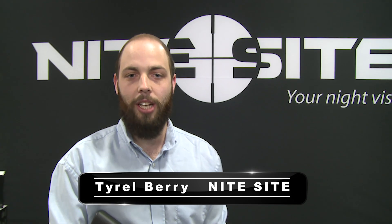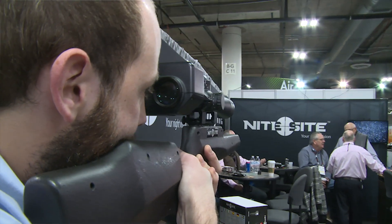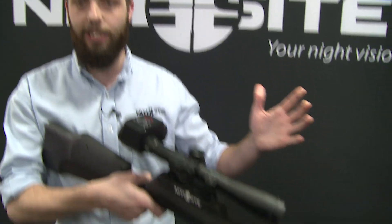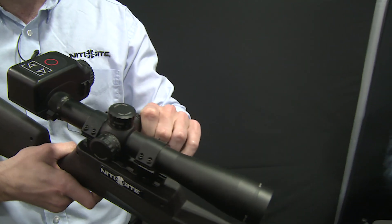The only thing better than seeing your target during the day is seeing your target during the night. So what we're debuting is a day and night scope — an innovative technology developed in the UK. It's a regular day scope during the day with regular crosshairs; you zero in as a regular scope. You've got 3.5 to 10 times magnification and a parallax adjustment on the side.